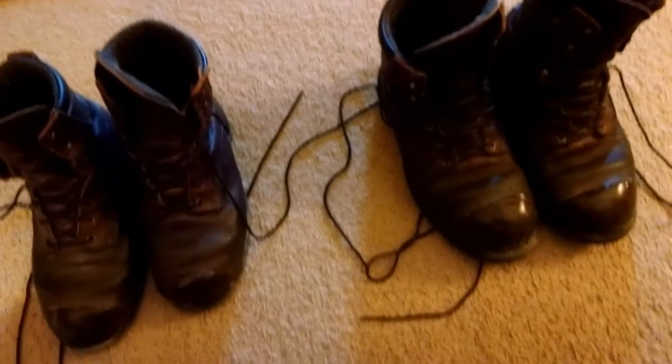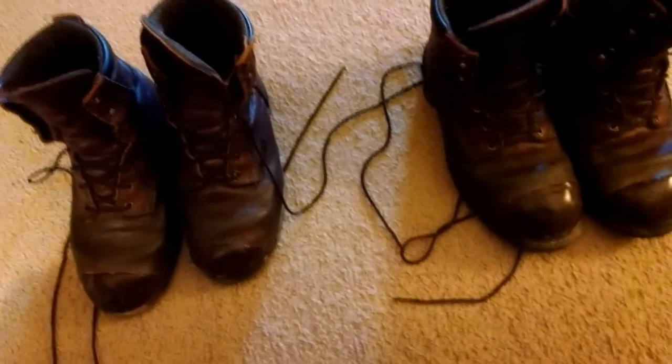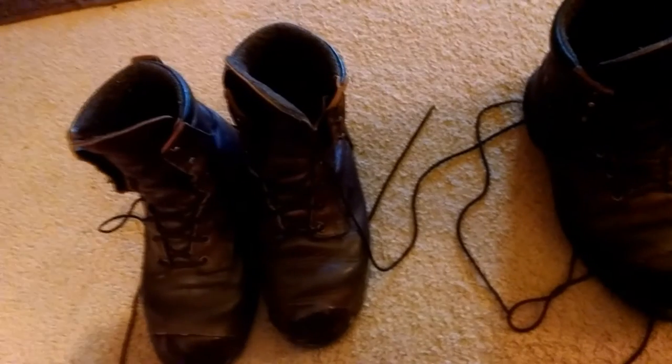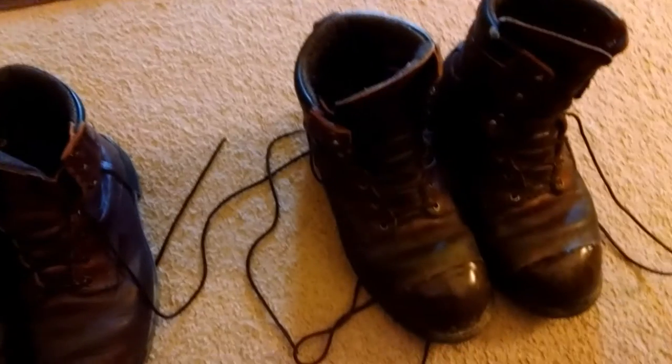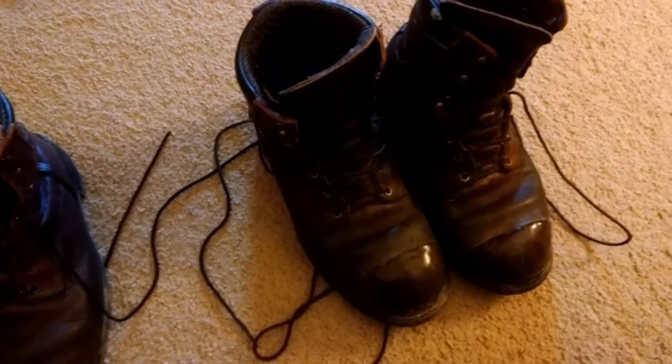I'm not like some of the fancy YouTubers who have dedicated cameras and microphones. I'm just a regular old amateur guy doing a boot review. I really like the boots — if it was not for my company's safety policies changing, I would still be wearing them.